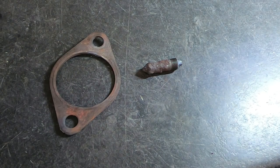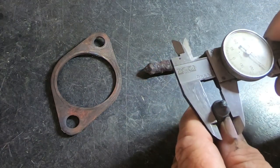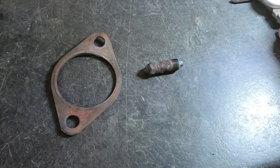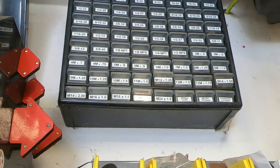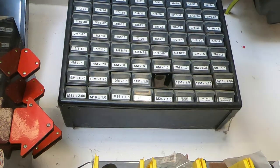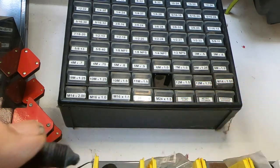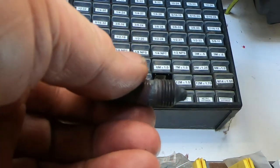I'm going to take my dial calipers and measure the threads — it's about 470, which tells me it's 12 millimeter. Now we just have to figure out the pitch. If you don't already, you should have a metric tap and die set — all these modern cars are metric. I'm going to the section that has my 12 millimeter, and the smallest pitch I have is 12 by 1.25. I take out one of the taps and compare it, and it looks like the pitch is exactly the same. So we know this stud is a 12 millimeter by 1.25 and we're going to go out and see if we can get that size.